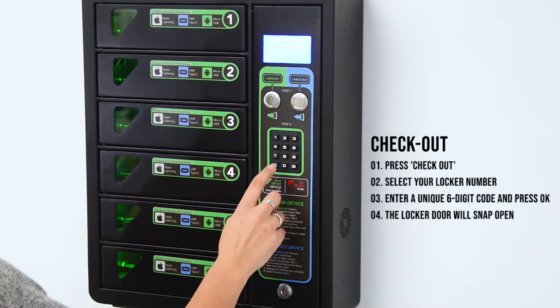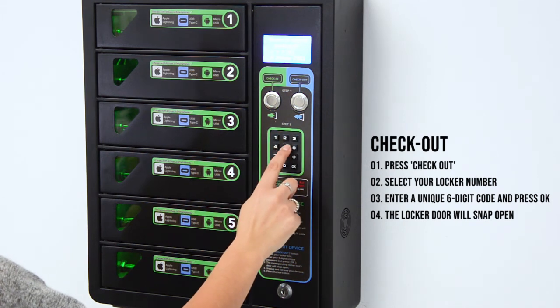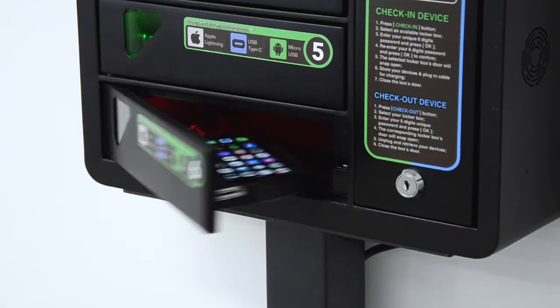To collect your phone, press checkout followed by your locker number and six digit code. The locker will unlock letting you retrieve your device.